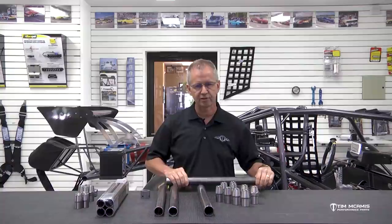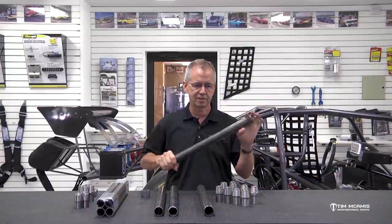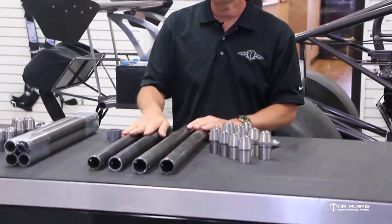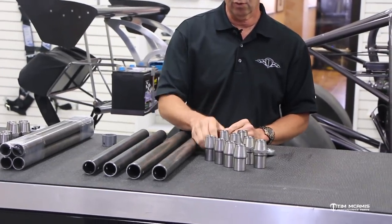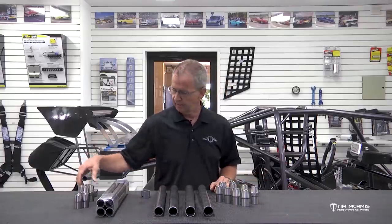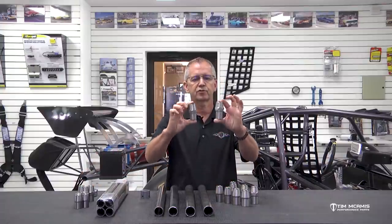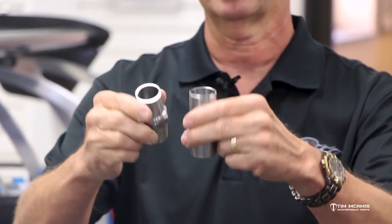Smaller diameter is easy to bow. Imagine if I had a piece of half-inch tubing — I could easily bow that by hand. But this monster? Not going to happen. This thing is going to be tough. So this kit comes with two top bars at inch-and-a-half 120-wall, two bottom bars at inch-and-five-eighths 120-wall, and four left-hand and four right-hand tube adapters. Just to give you a comparison, this is what you get with the inch-and-three-eighths kit versus the inch-and-five-eighths — the difference in these things is just crazy.